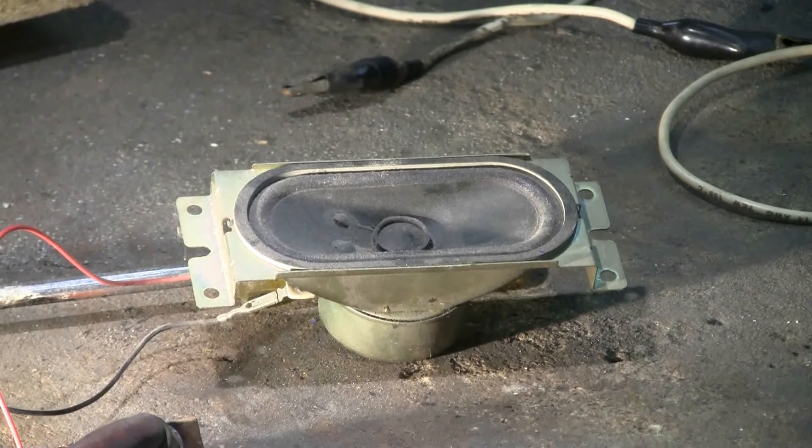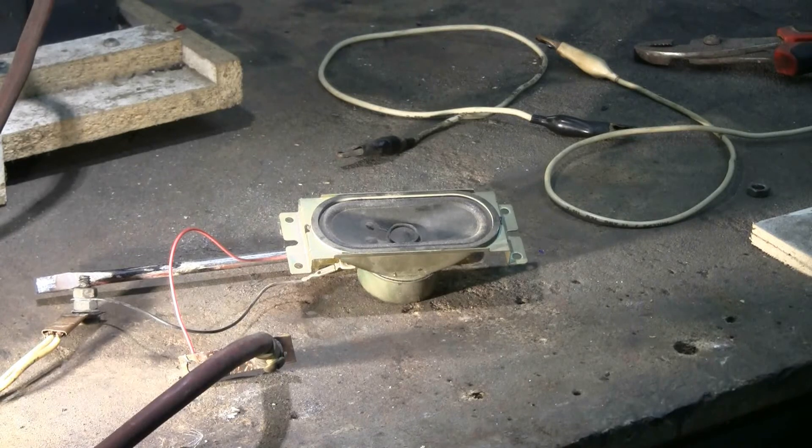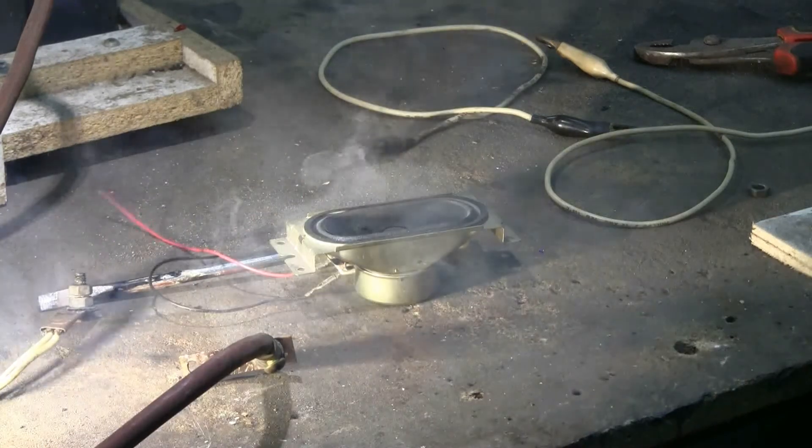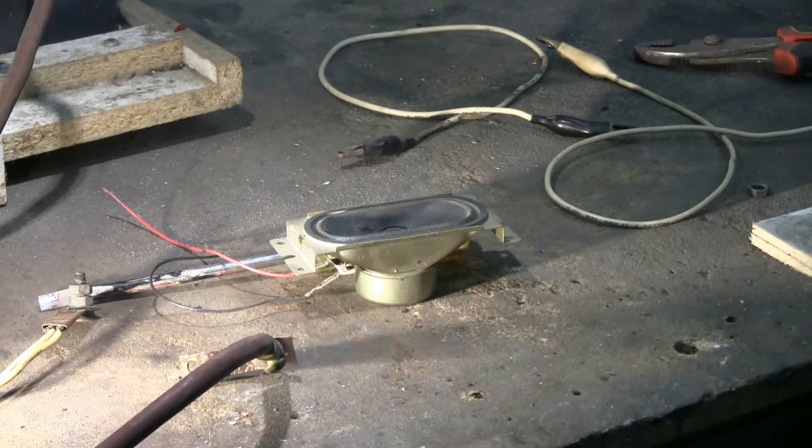Next up is this small, scratchy sounding speaker that came out of an old TV that my Air Cannon took care of a while back. Charging, charge, fire! Something happened to the speaker — there was a nice big puff of smoke.